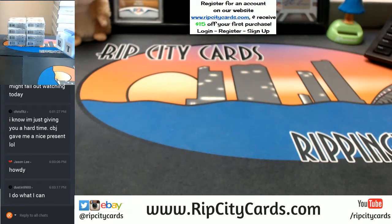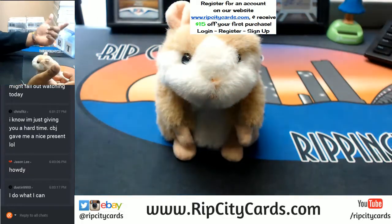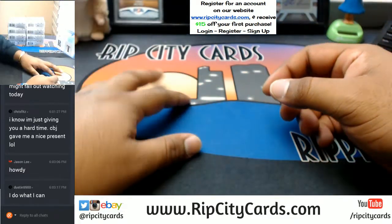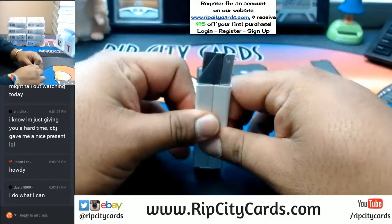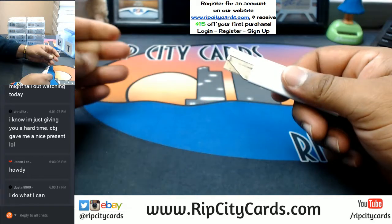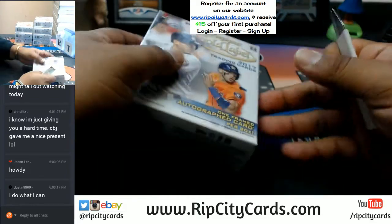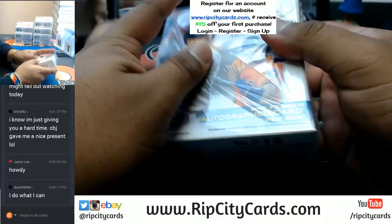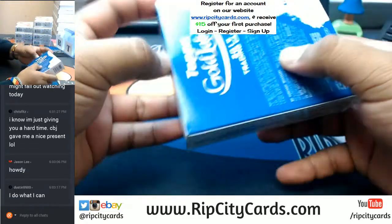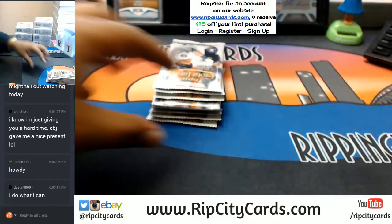Got my boxes here. And before we get things started — good luck, everybody. Abraham, always nice as usual. Now this stuff is pretty cool. There's a gold frame auto in every box. I've seen some pretty cool stuff already, so let's see what this half case has for us. Dean of the Galaxy, greetings and salutations.